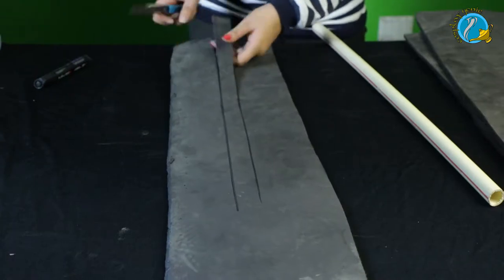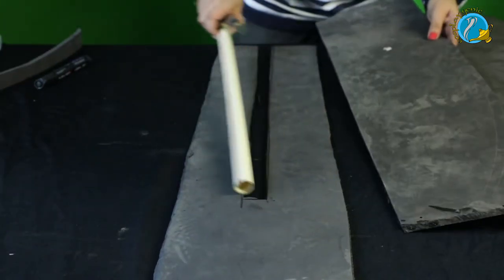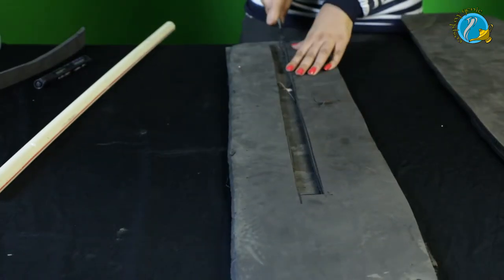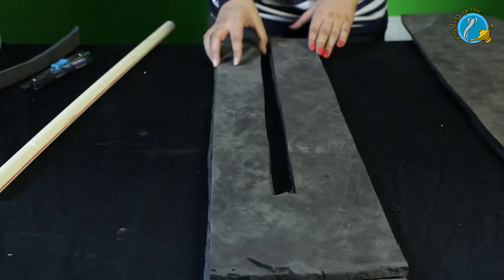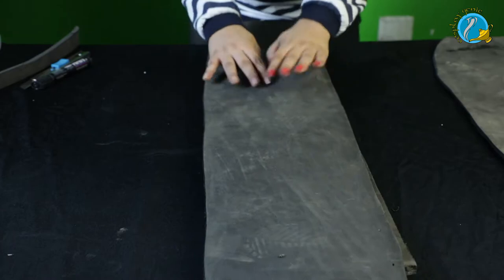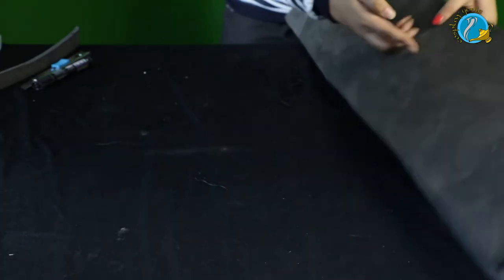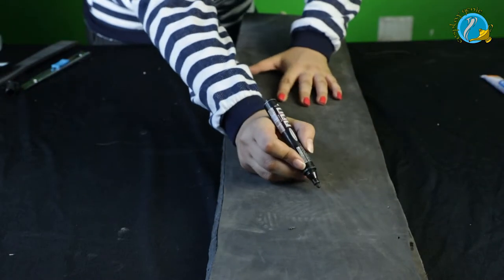Now we're going to cut out the traced pipe lines and make sure it fits inside. I'm going to copy that onto only two layers of foam — these are going to be our middle layers. Once we have our two middle layers done, we're going to take our pipe, fit it in, and cover it just to make sure all the adjustments are right. As you can see, the foam covers the pipe exactly, and this pipe is going to make sure our sword is not wobbly and stays intact.